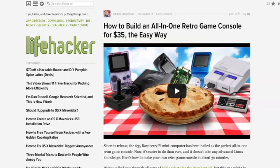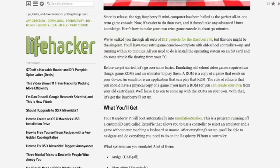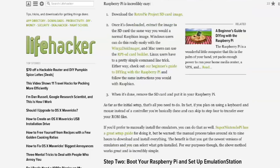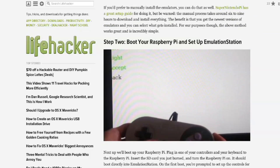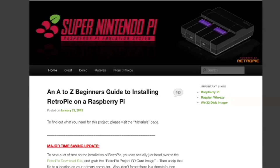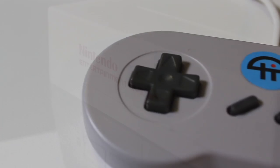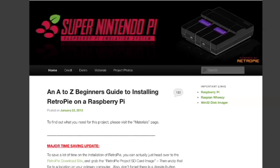I first got started when I saw a Lifehacker article: 'Build an all-in-one retro game console for $35.' Since I had a couple of Raspberry Pis on hand, I thought this was probably the coolest project I could do with them. It goes through a pretty simple list of everything you need. What I'm using is an 8 gigabyte SD card, which should be more than enough for all the ROMs and everything we want to use.